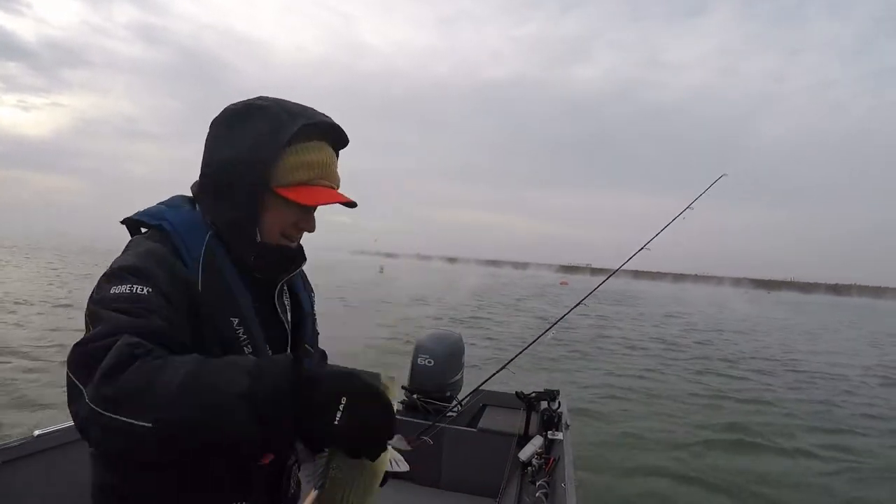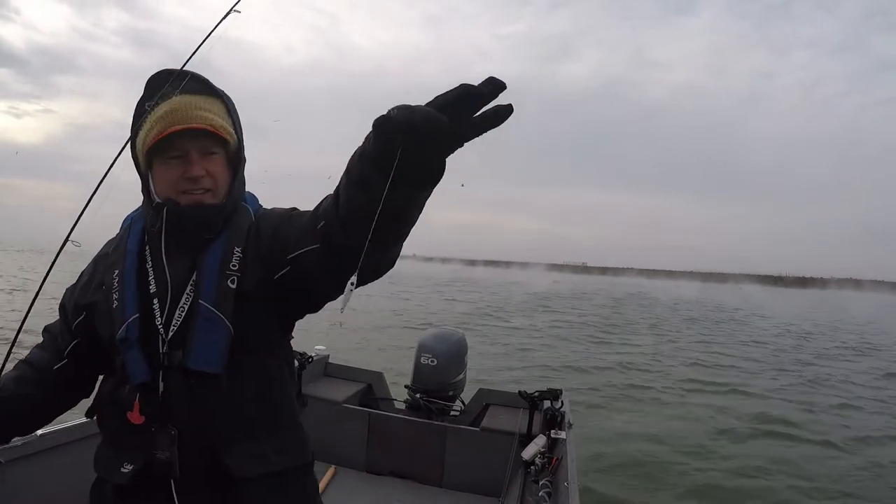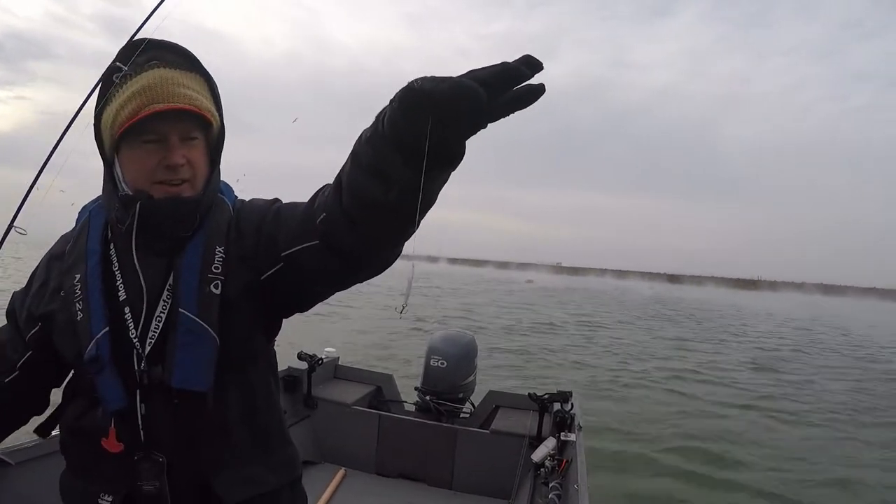Good white bass. Some Binks, quarter ounce, white.